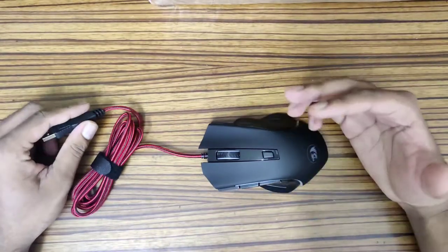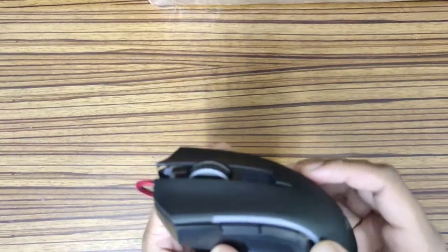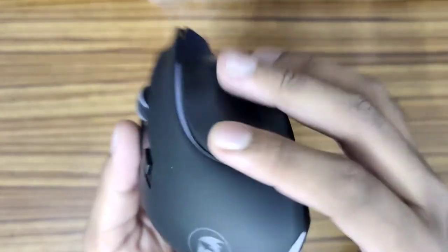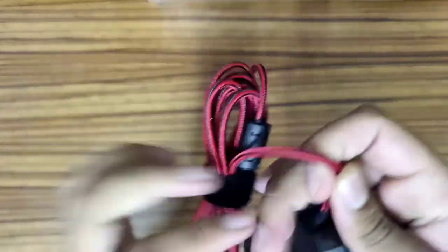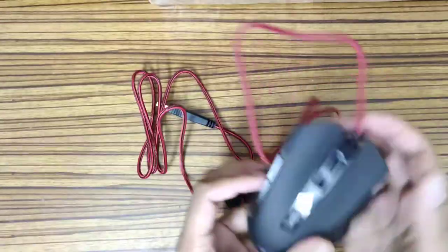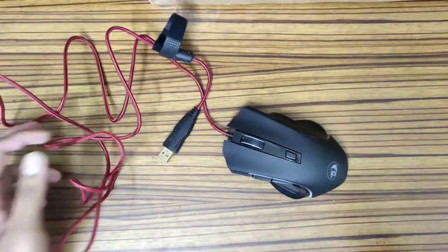The mouse is really good. We have an RGB strip right here, we have the scroll wheel, and RGB at the back too. It comes with a nice braided cable and the length of the cable is pretty good as well. Let me plug this in and show you how it looks.